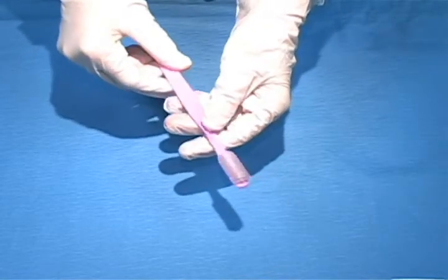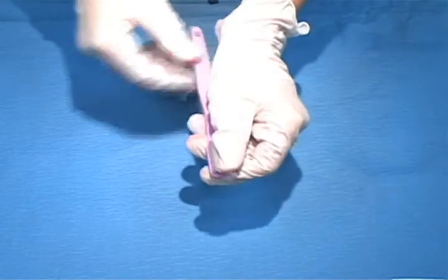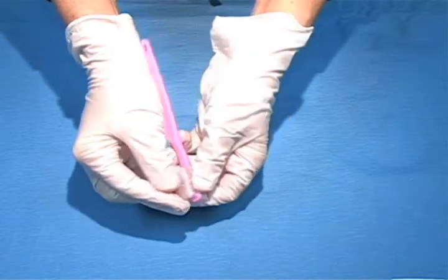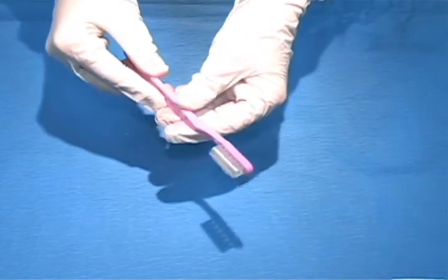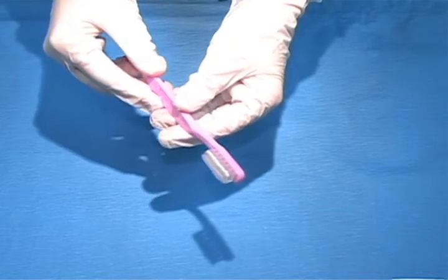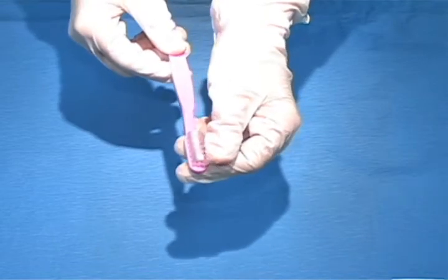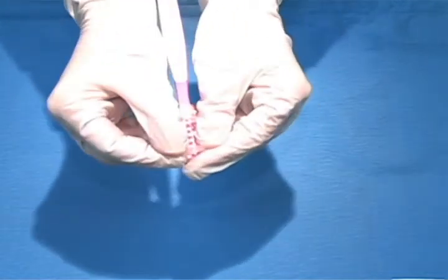The time-saving Collis Curve toothbrush is designed to clean three sides of the teeth at once — the outside, the inside, and the chewing surfaces all at once. It comes in a children's, adult, youth, and perio size in soft or medium. We like to use the soft bristles because they're gentle on gums, and the perio size because the bristles are long enough to reach the gum line.